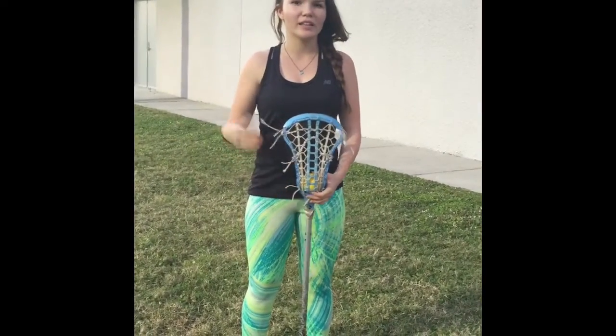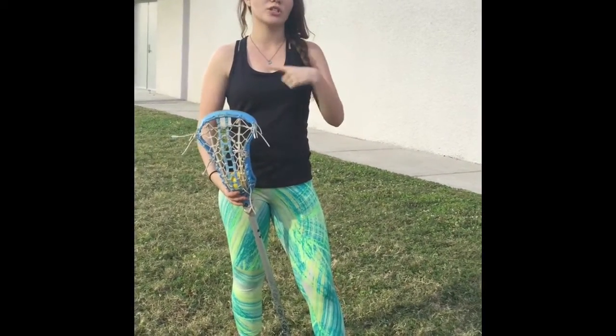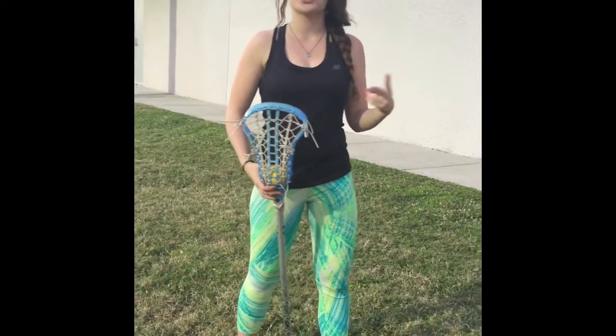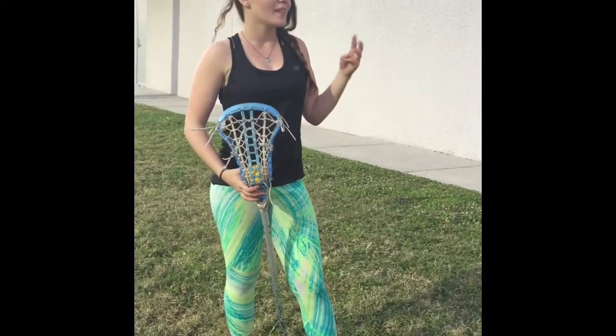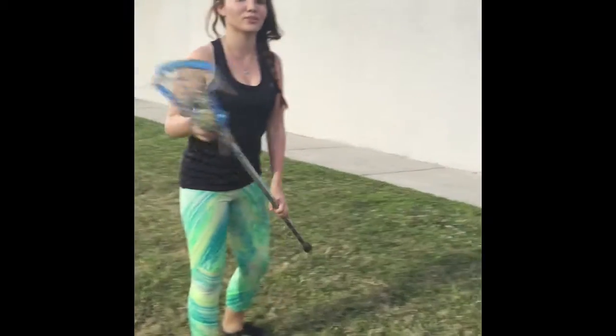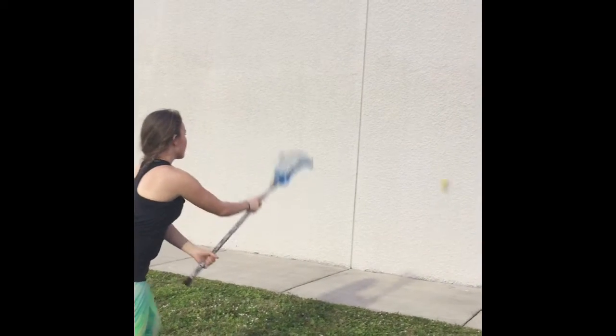That was a basic wall ball, which is definitely an essential for learning lacrosse, but there are also add-ons you could do. A couple of them are like hitting off the ground so that you can get it to go higher, and hitting really high off the wall — though if you're short you want to be careful. I'll show you a couple of those right now. The first one is hitting off the ground, and it kind of gives it a little bit of height.